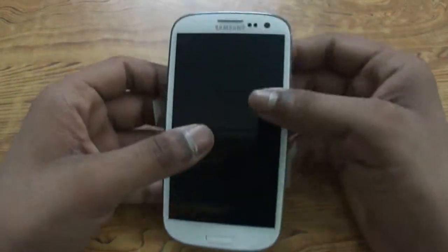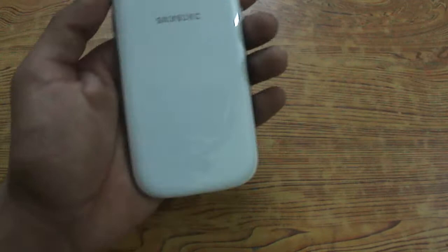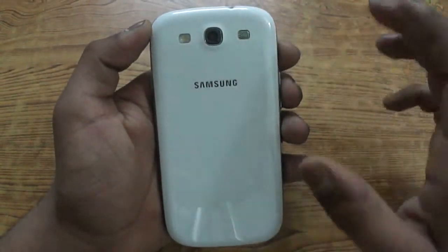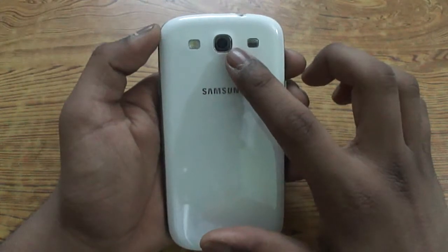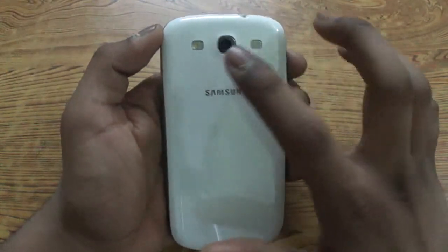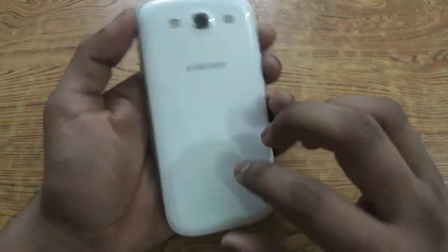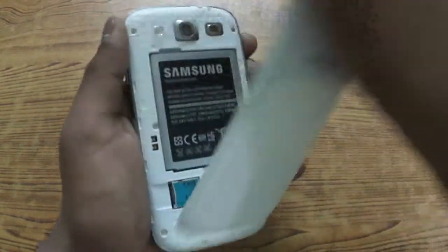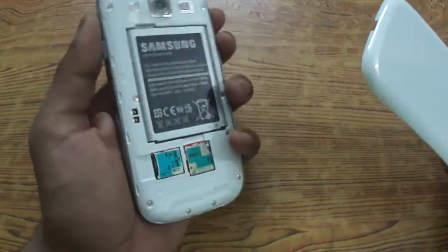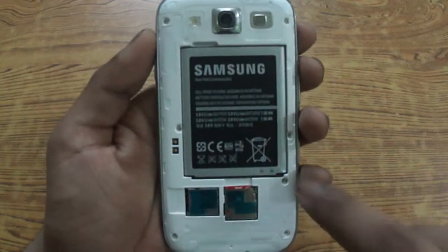Here is the device. Let's peel off the plastic from the back — it's already off. On the back you can see the 8 megapixel camera, loudspeaker, LED flash, Samsung branding, and the glossy polycarbonate back cover which is of course removable. Removing it, we're greeted with the 2100 mAh battery, which is also removable.